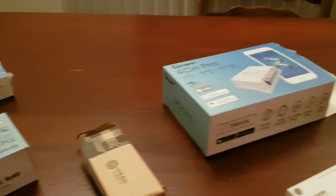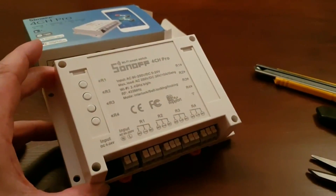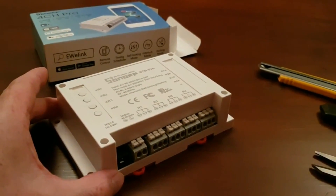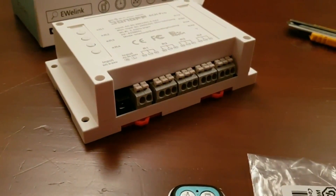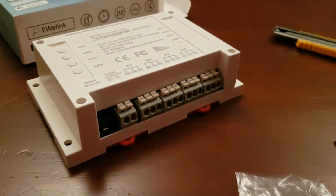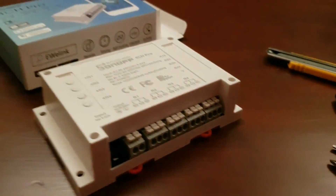Part three of the video will show a lot more detail on the new four-channel pro device — a great unit, far superior to the last one with a lot more functionality. It has multiple inputs: we've got a DC input and also an AC input, along with super functionality with relay outputs.